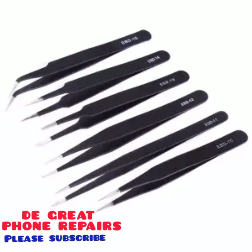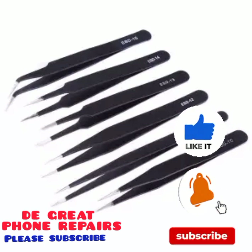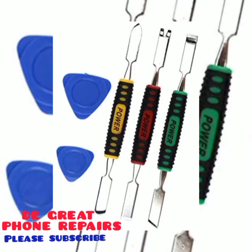Tweezers can be used to remove some components on the phone, like when heating your charging point — you use your tweezers to take it off when the component is still hot. And most of the small SMD components on your phone's mobile panel, we can use the tweezers to take them off when necessary.